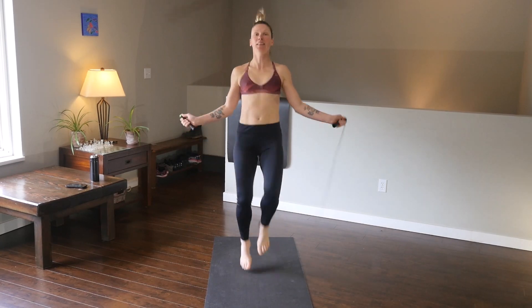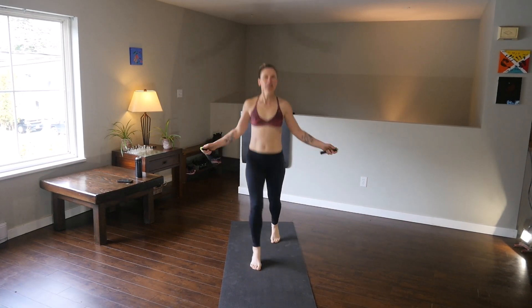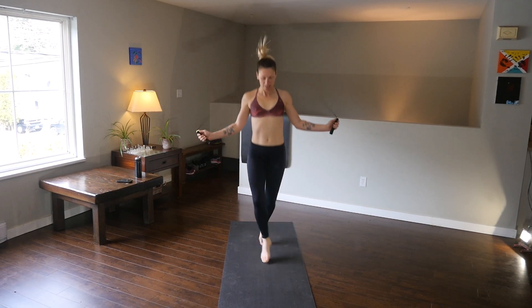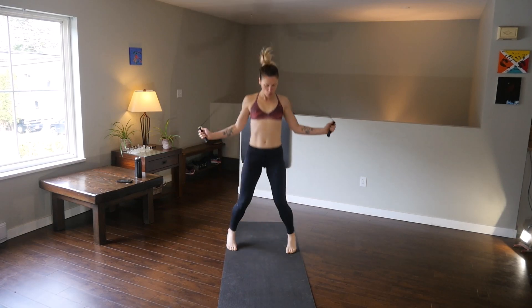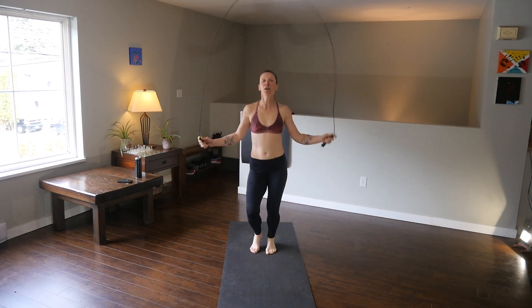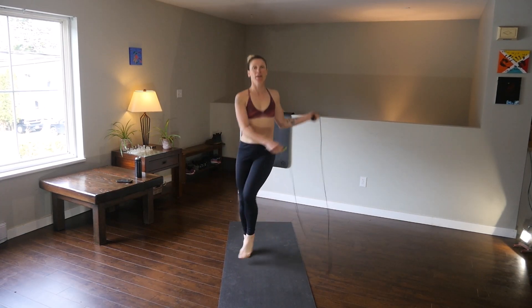High knees — you want to lift those knees and get the speed; that'll give you some results. Next are skaters — again, all these moves take a little bit of coordination. Crosses target the inner thighs. You can also do jacks — open, open, open. Another variation is to get fancy with your arms: do a little swing, swing, jump — swing, swing, jump.